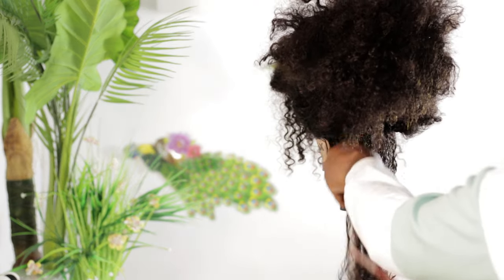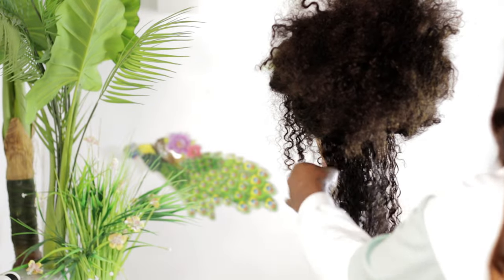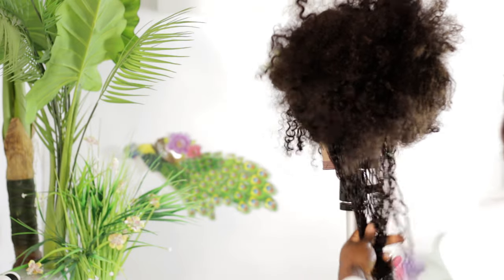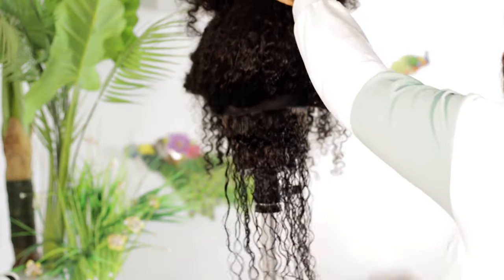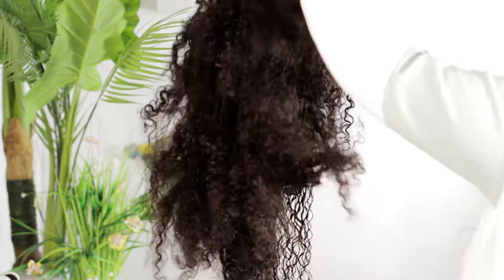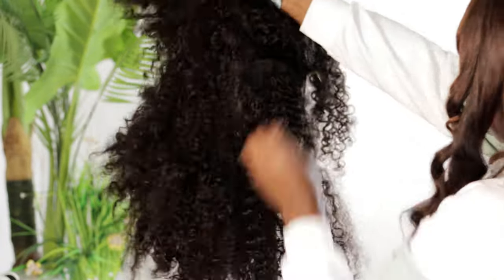What I'm doing now is separating the hair track by track and spraying a good amount of water on the hair, because it is very important to detangle curly hair while it's wet. Detangling it while it's dry will cause shedding and damage the hair. I'm really damping the hair and also applying leave-in conditioner. I'm going to use a wide tooth comb to detangle the hair starting from the tip all the way down to the roots, because detangling directly from the root will create knots at the tip.